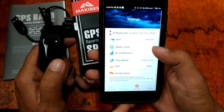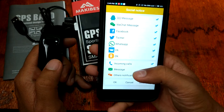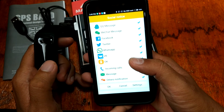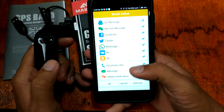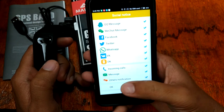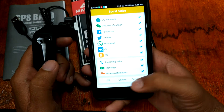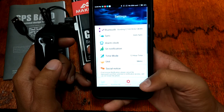For notifications, we have the sedentary reminder and social notices. It supports QQ, WeChat, Facebook, Twitter, WhatsApp, and VK. You can also set notifications for incoming calls, messages, and other alerts.